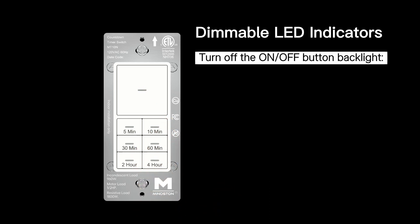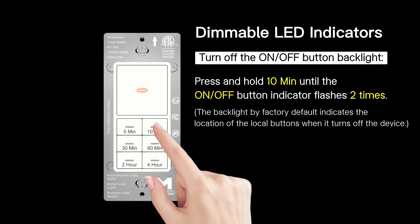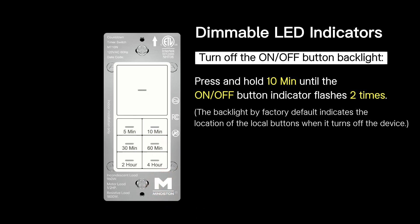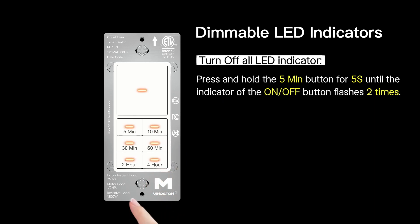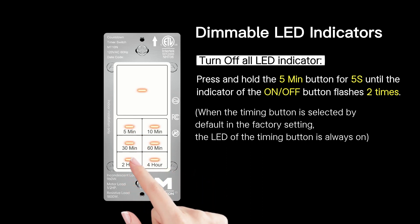Dimmable LED indicators: to turn off the On/Off button backlight, press and hold the 10-minute button until the On/Off button indicator flashes two times. The backlight, by factory default, indicates the location of the local buttons. When it turns off the device, turn off all LED indicators. Press and hold the 5-minute button for 5 seconds until the indicator of the On/Off button flashes two times. When the timing button is selected, by default in the factory setting, the LED of the timing button is always on.